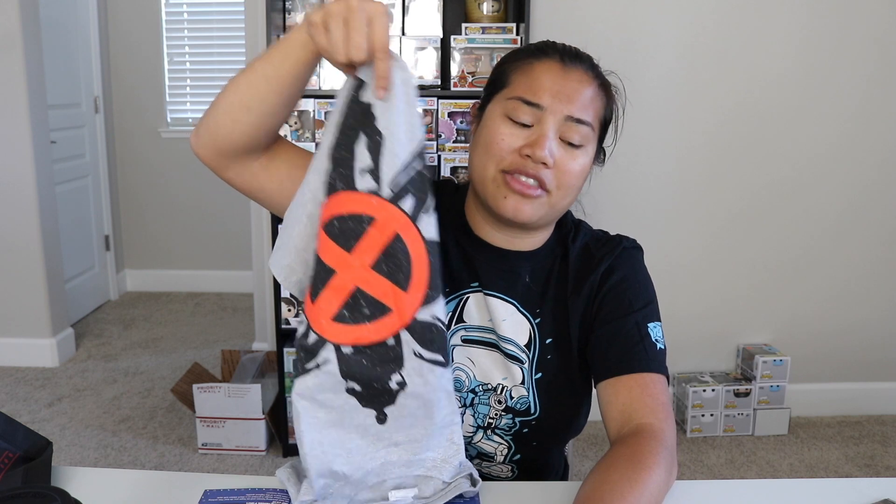All right guys, that is all I have for you in this video. Thank you guys so much for watching. If you like this video, feel free to click the like button below. If you want to see more unboxing videos, go ahead and check out my channel — I have a whole bunch on there, and you should subscribe. Let me know in the comment section below what you guys thought about this box. I actually really like this X-Men shirt — I love the design on it. I think that's a really cool, creative design.